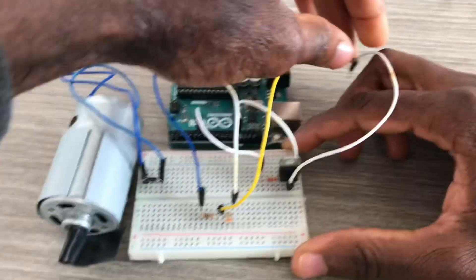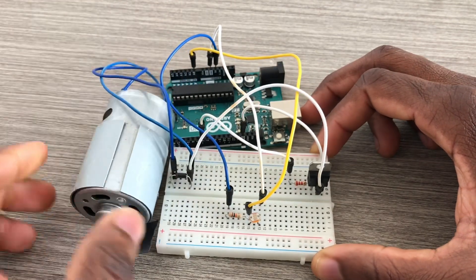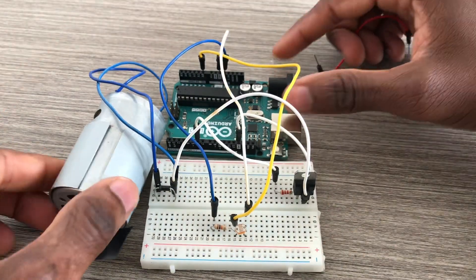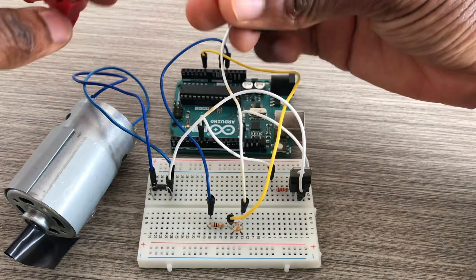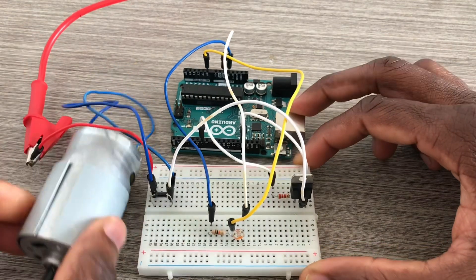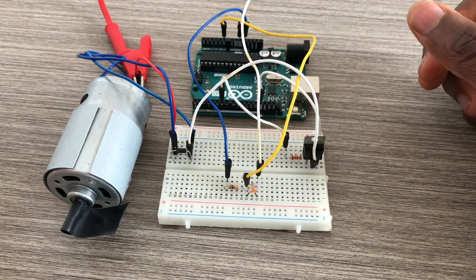The collector is the middle pin of the transistor, and it goes to the anode of the diode and to one side of the 6-volt DC motor. The 7.2-volt supply goes to the cathode and to the other side of the DC motor.